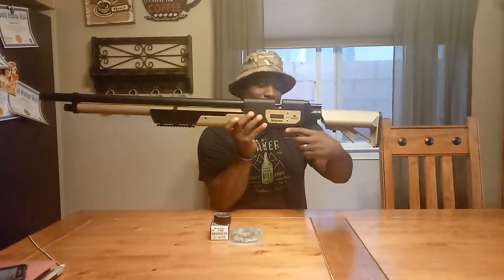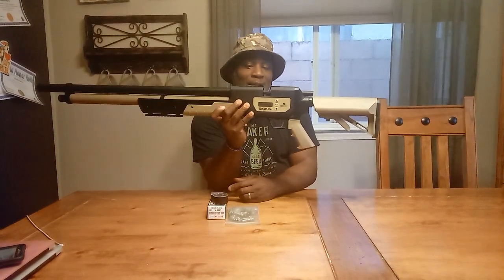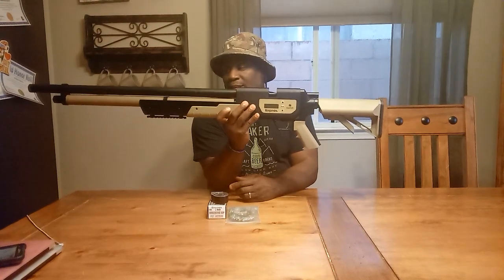The trigger's nice. It has a safety right here — it's nice and true, you can even hear it click. I like this safety. I don't like the safety where it's right in front of the trigger; I think that's just an accident waiting to happen. But some people don't mind that — to each his own as far as that goes.